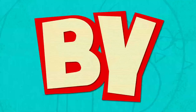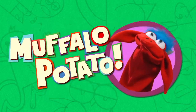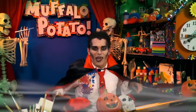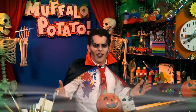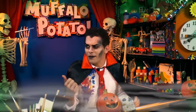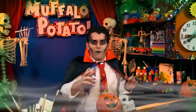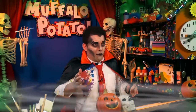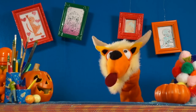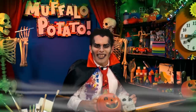Learn to draw in minutes by using letters and numbers with Muffalo Potato! Welcome to Muffalo Potato! I am the Count and tonight is Halloween. I have overtaken the studio from that funny guy John. I don't know where he is — he's probably out there doing something with somebody. Anyway, welcome tonight to my friend Raspberry Buffalo. I don't understand a word you're saying but I kind of like it.